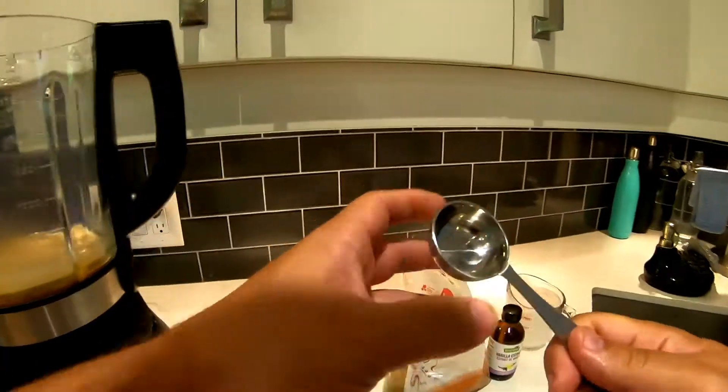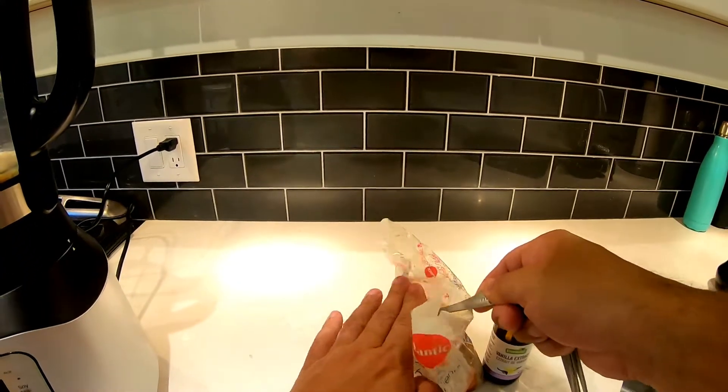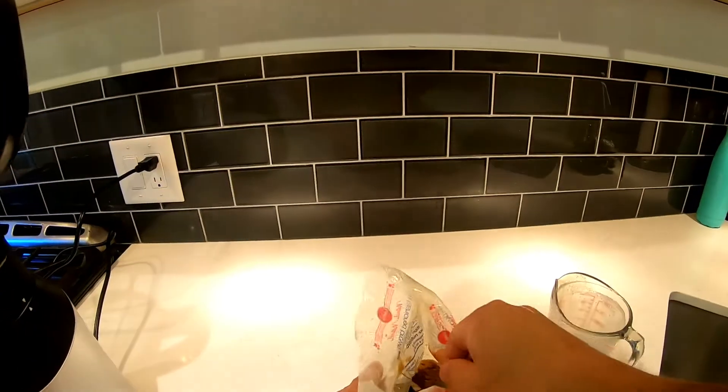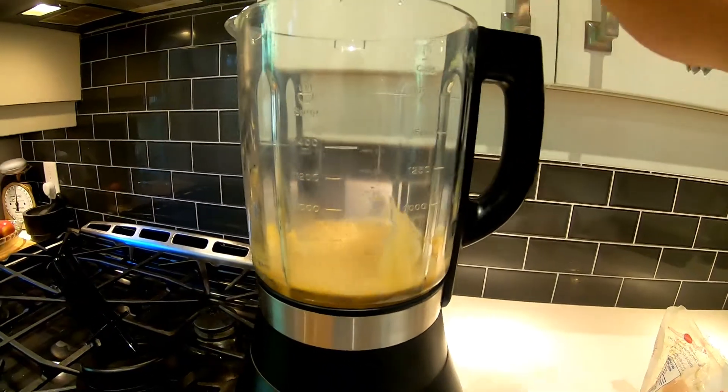You're gonna want to put in two tablespoons — one per person — of brown sugar. You can use white sugar as well, but I find brown sugar has that more caramely flavor because of the molasses. Two tablespoons total. You can go less or a little bit more if you like it sweeter, but one tablespoon per person is just enough.